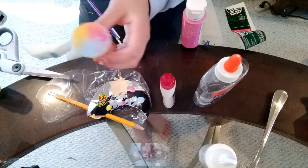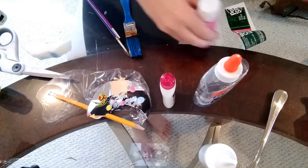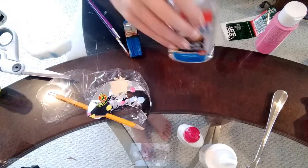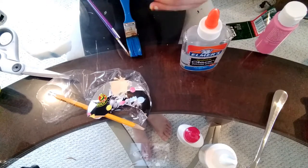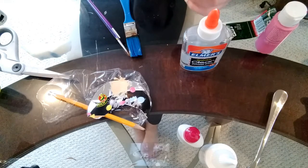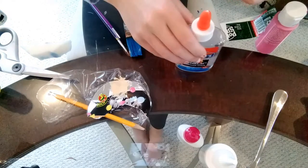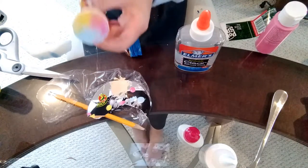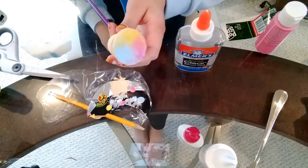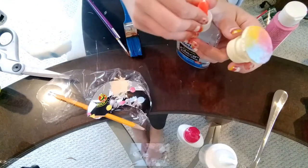Once your pop socket is pretty much all dry, I'm going to make it shine. I'll take some clear glue — and as long as your glue turns clear once dry this works fine, or you could also use Mod Podge. I'm just going to paint a thin layer of the clear glue over the entire pop socket to preserve the paint and make sure it doesn't crack.